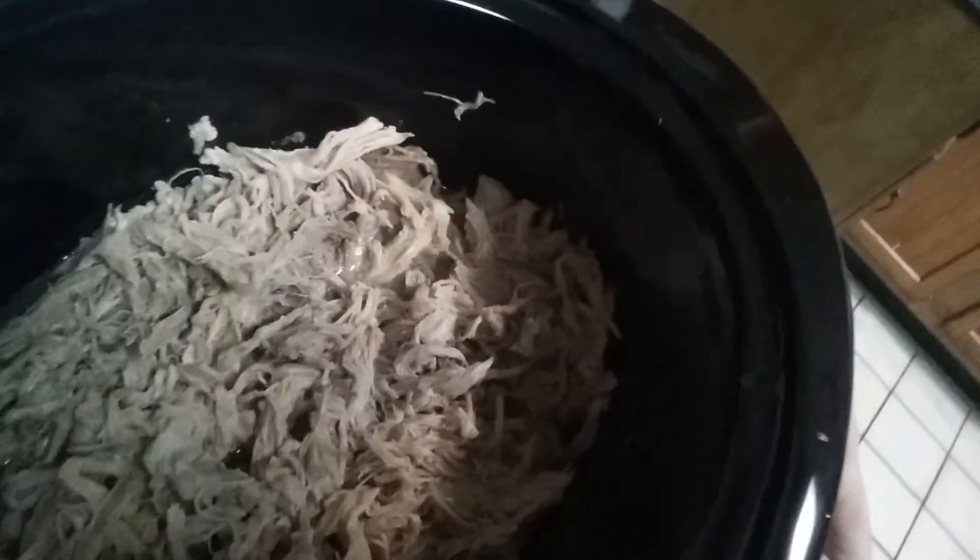What's up guys, it's the Movie Guru. I'm back again doing a little cooking today. As you can see, I crock-potted a pork roast and I'm doing some pulled pork. With that, we are going to make our own special barbecue sauce — a homemade barbecue sauce actually made by my wife.